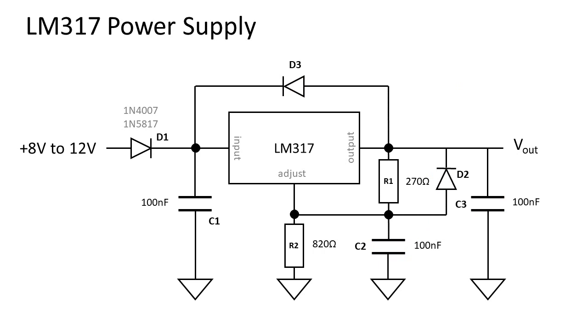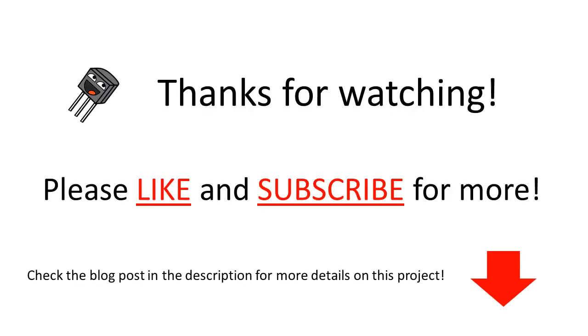Now we have a very well protected, noise-free and balanced power supply for the upcoming projects. For further details on this power supply, check the blog post in the description of this video. Thanks for watching and support me by leaving a like and subscribing to my channel.